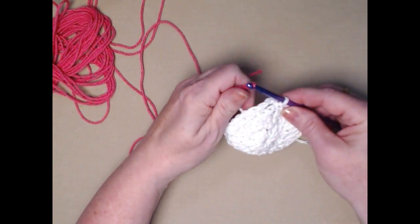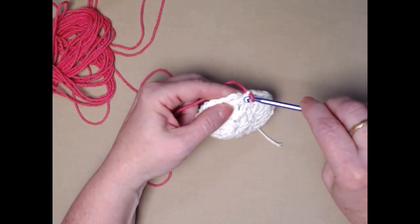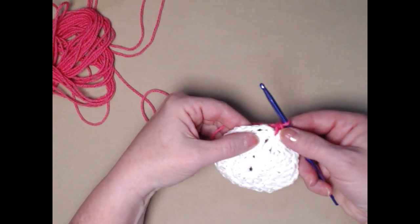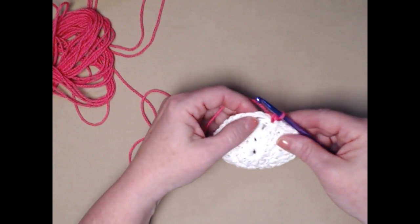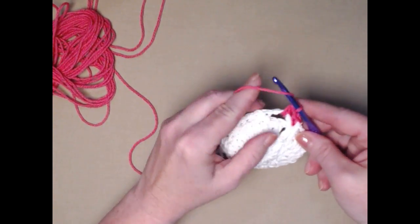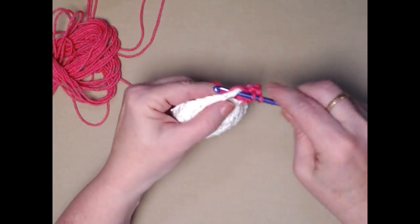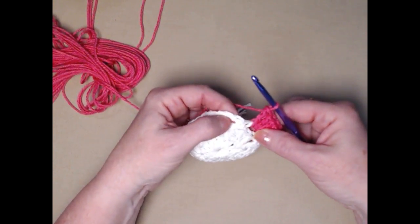Now we're going to join in our new color — I'm using this bright pink. Join it in, snug it down, and stitch a single crochet right in that first single crochet. Now we're going to go into the first chain-three space and stitch five double crochets: yarn over, go in the space — one, two, three, four, five.